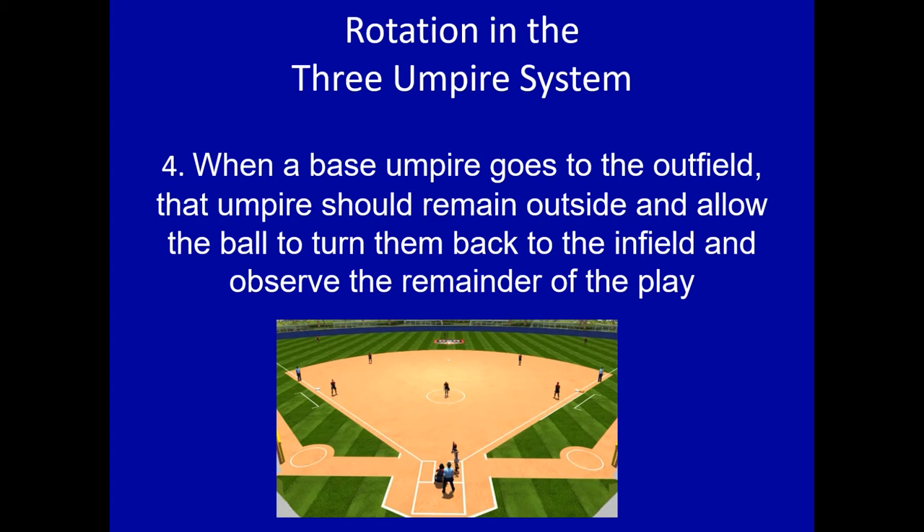Number four: when a base umpire goes to the outfield, not only are you in a two-umpire system, but that umpire should remain outside and allow the ball to turn them back to the infield and observe the remainder of the play. Bottom line: if you go out, stay out. You do want to be a second set of eyes for your two-man crew, but don't come back into the infield. Stay out and observe the remainder of the play in case your crew needs help.